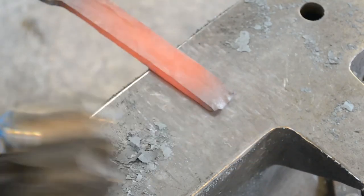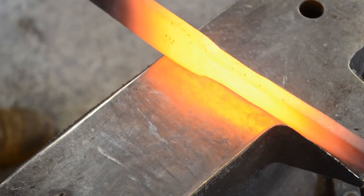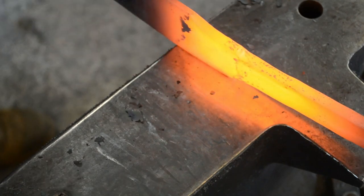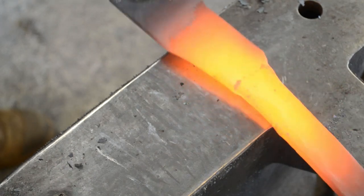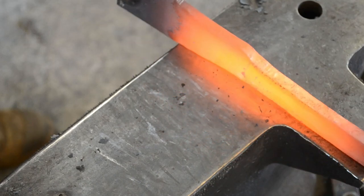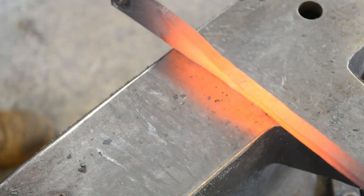It doesn't take too long, but it can be a little arduous. Here you can see I'm moving that stock set down just a little bit further back because I decided I wanted a slightly longer blade and wanted to utilize as much of the material on the bar as I could. Most of this stock I'm setting down now will end up becoming tang material.